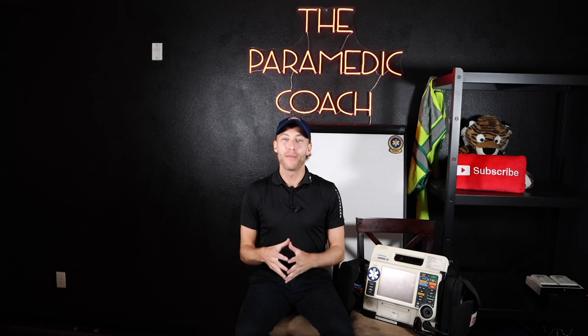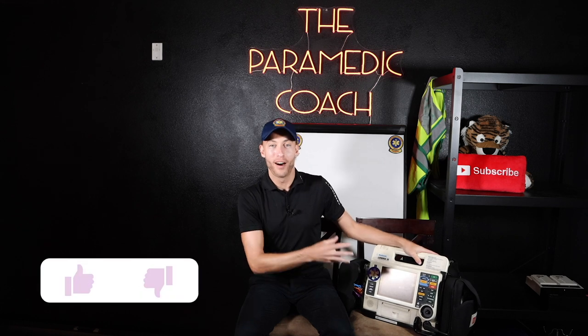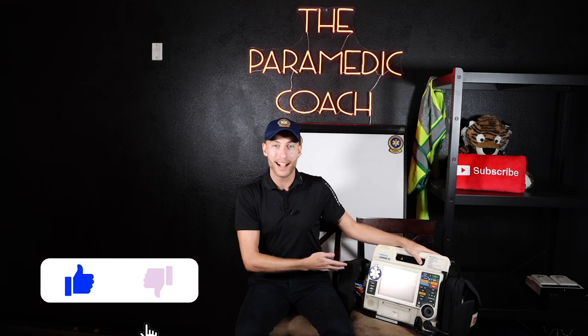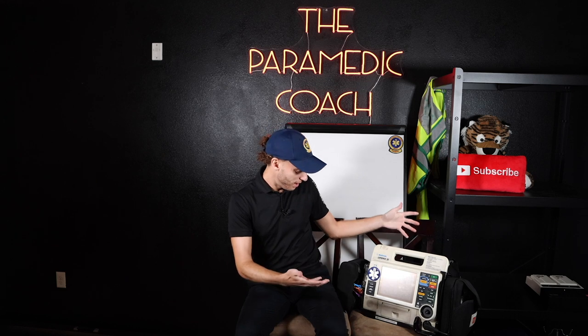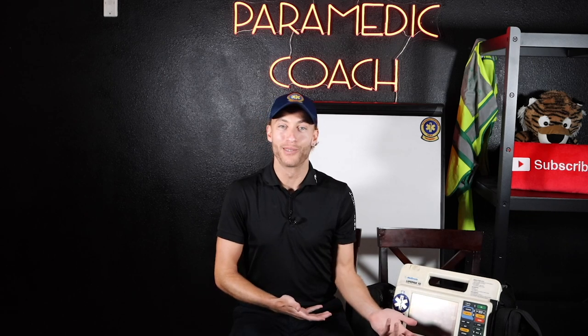Hey everyone, it's the Paramedic Coach. I'm super excited to show you this video. I have a LifePak 12. I'm going to go through and show you exactly how to use it and what the gear is. The LifePak 15 is one of the most popular heart monitors out there that you'll see. If you're watching this right now, let's say you're a brand new EMT and your paramedic throws you the LifePak and says, hey, do this, do that. Well, how do we know what to do without knowing? I'm going to show you right now in this video.